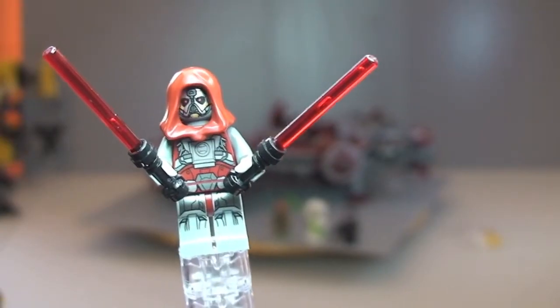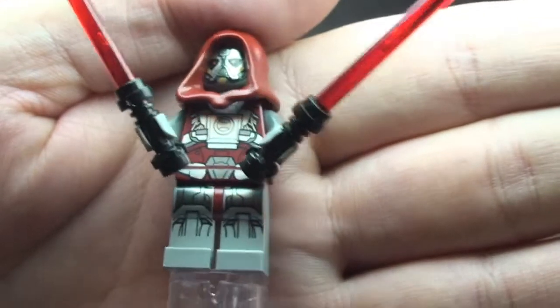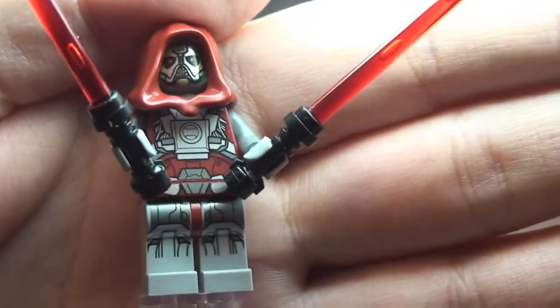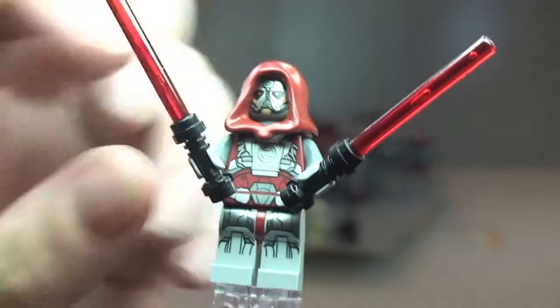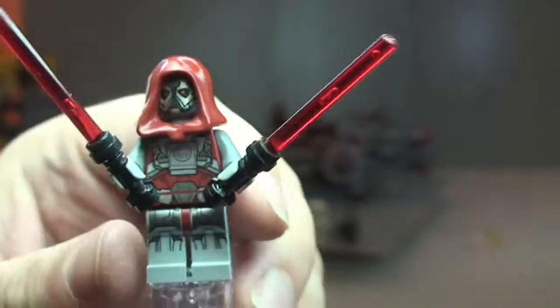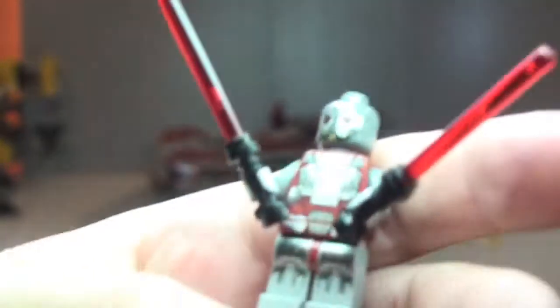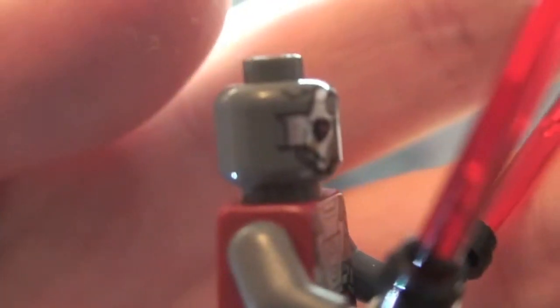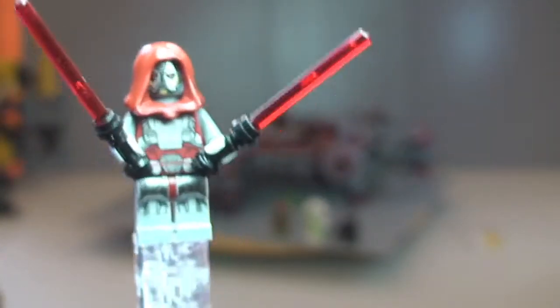Let's take a look at our first minifigure: the Sith Warrior. You can see some pretty awesome printing on this — front and rear torso printing. It comes with two lightsabers with black hilts, which is pretty cool. There's a hood piece, and underneath you can see the face printing detail, which is pretty awesome. That's our first minifigure, the Sith Warrior.